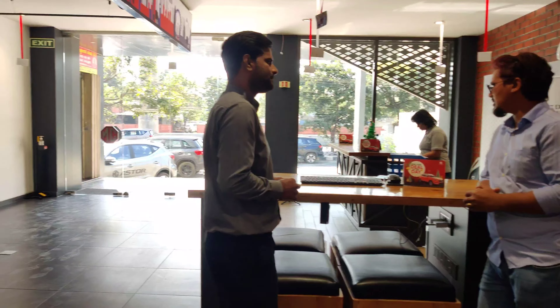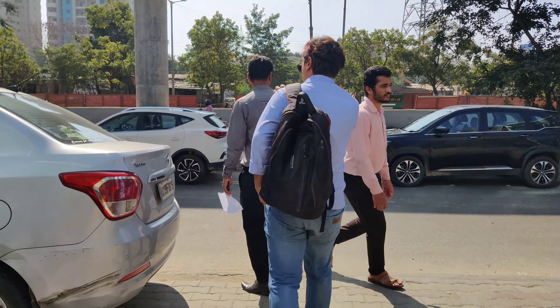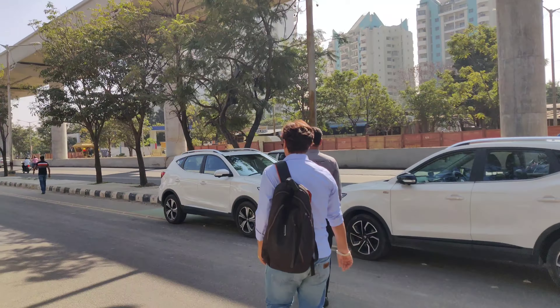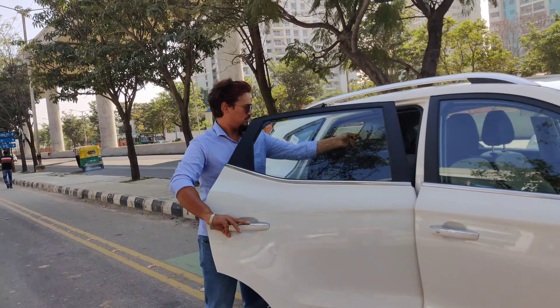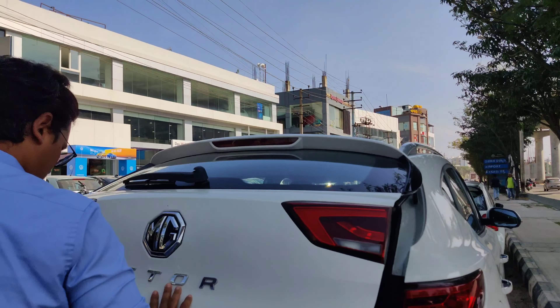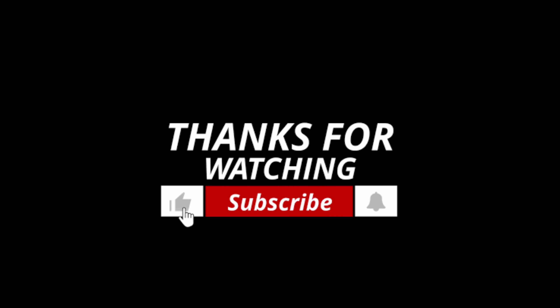That's the overall update about the MG Hector. After this, I left for a test drive and you'll find that video tomorrow. If you liked the video, please like it, and if you're new, subscribe. See you in the next video — bye bye, take care, and thank you.